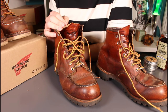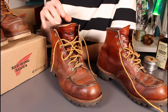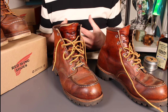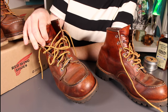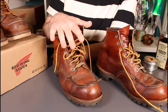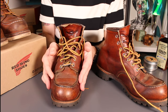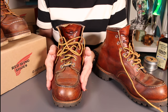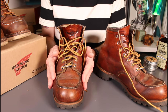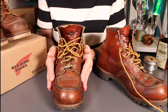Moving on to sizing — I'm a UK 8, which is a US 9, and these are also a UK 8 / US 9. A lot of people talk about sizing down, but for me that would be absolutely wrong with Red Wings because I find the D-width fitting is relatively narrow. In the US you can get a selected number of these boots in EE or E width, and I think in Japan as well, but in the UK we simply don't have that choice. On width and length, these are the right size and absolutely fine.